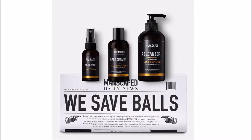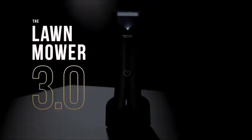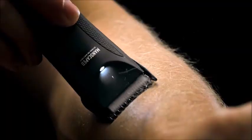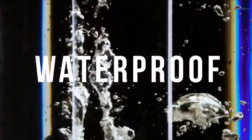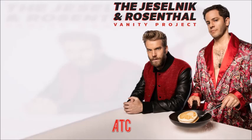I once shaved my chest with a Manscaped 3.0, and the 3.0 is what you want. Listen, it's 2020 — if you're not shaving everything, if you're not bleeding from shaving, then you're a dork. Any hair, you're a dork. You gotta shave it all. If you were like 'I'm not getting the 1.0, I'm not an early adopter' — now you've got no excuse. If you have the 2.0, throw it away and get the 3.0.